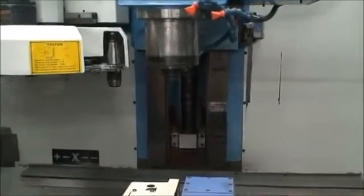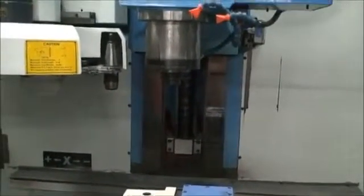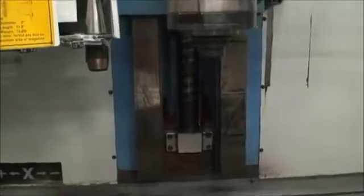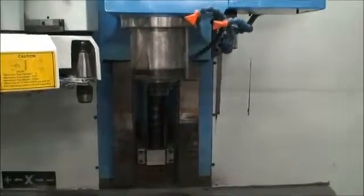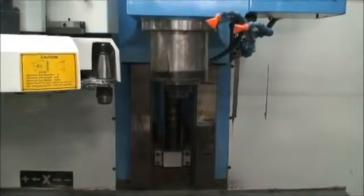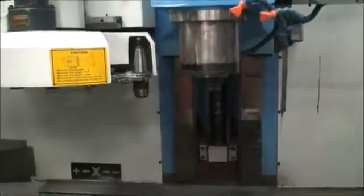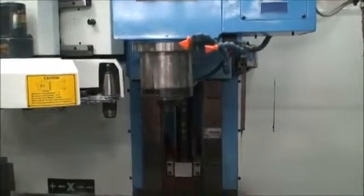Spindle speeds — that's 1,000 RPM. Two thousand. You can see the machine is built with heavy-duty box ways; they're not the light-duty linear ways that you see on a lot of machines today. Five thousand RPM. It does do 8,000 — it is an 8,000 RPM spindle. Eight thousand RPM. Two thousand to zero.